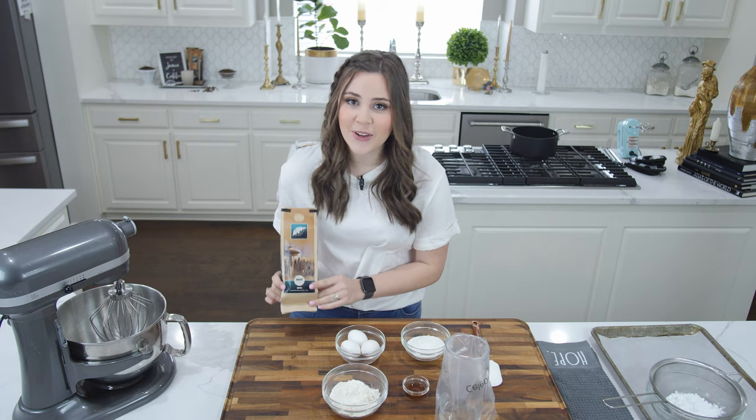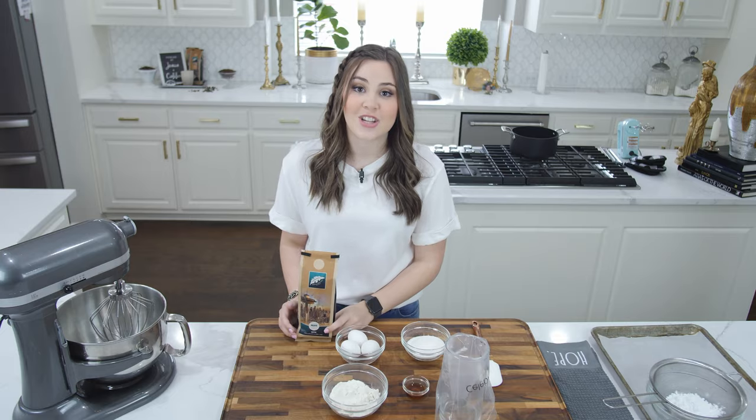This coffee smells so good, and we all know that the cakes don't make themselves, so your girl is fueled by this coffee. Check out their link in the description and make your first order — and now we are going to get started.